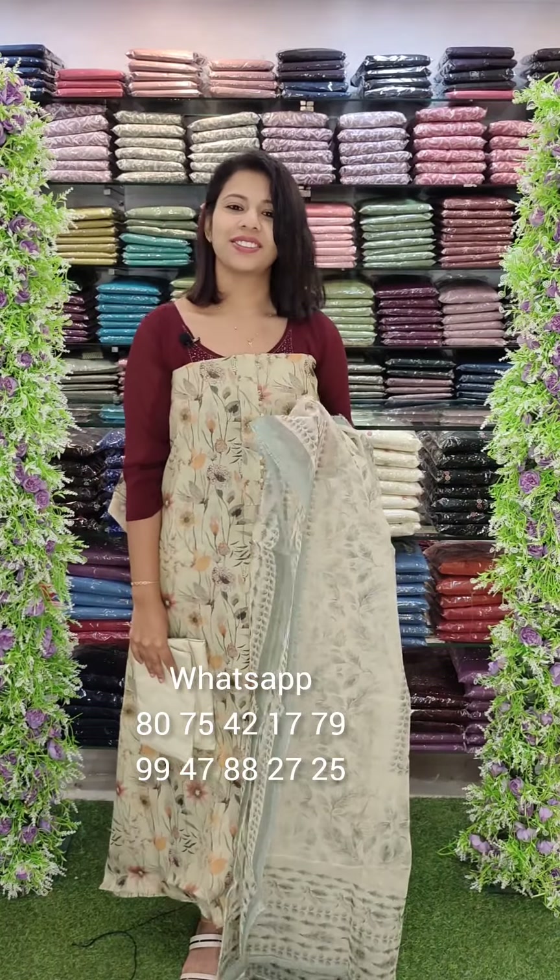The next one is a little change — pastel green, full digital printed style, the same organza sand room bottom. Price is 1240 with free shipping.